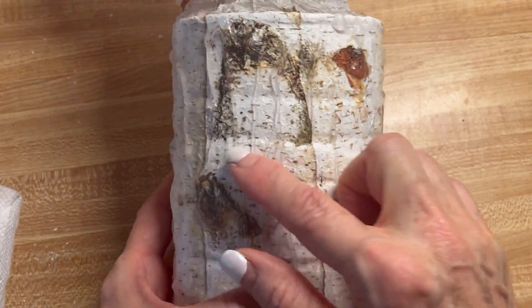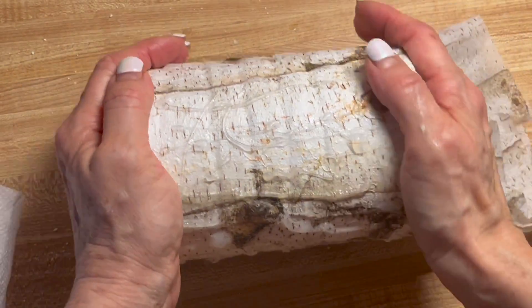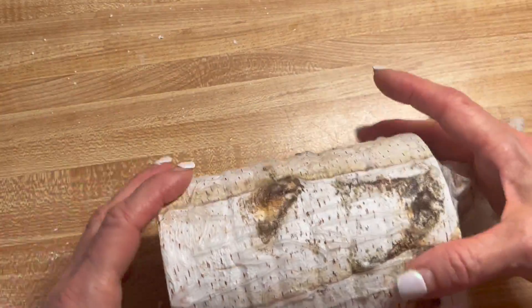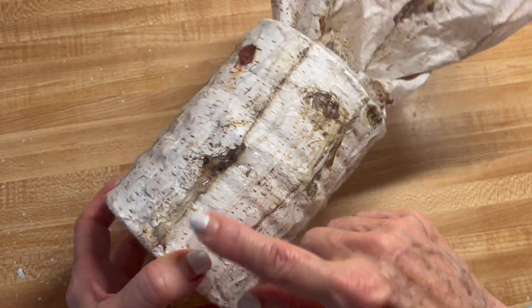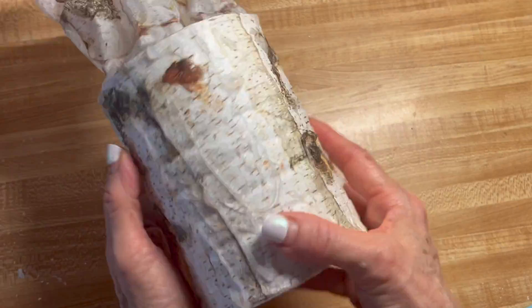Now that this is dry, you can see what I was talking about — you can see the ribs in here. You could also have used air-dry clay to wrap around this if you were using a coffee can, or you could have just doubled or tripled up on the original wrap.